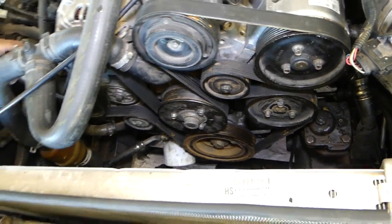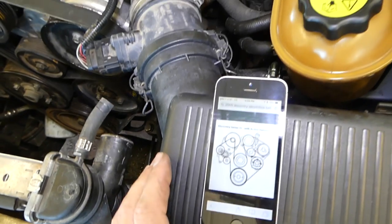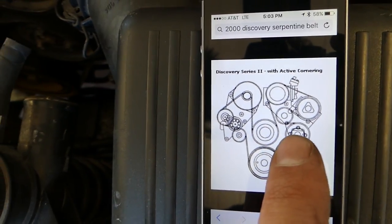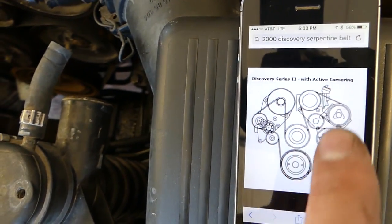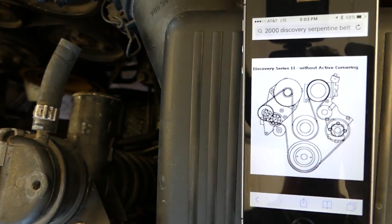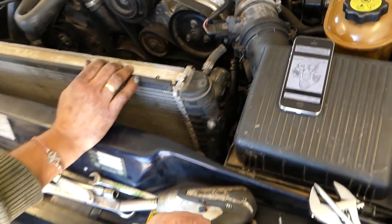Now I'll show you the diagram. This is the one for active cornering: crankshaft pulley, power steering pump, active steering pump, AC compressor, water pump, alternator. And this one here is without the active steering pump — so if you need that one, that's how it goes. Thanks for watching, please help us grow the channel!